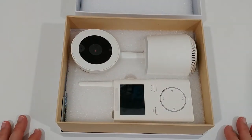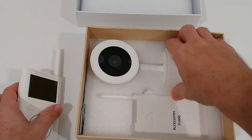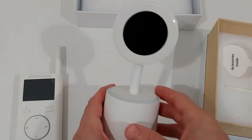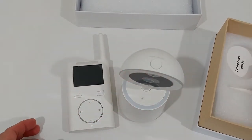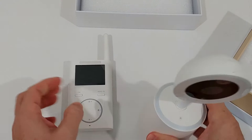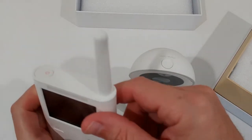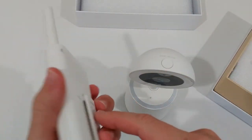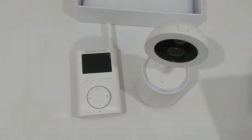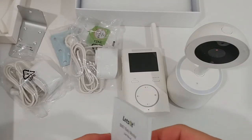It's the first time I open this, and it looks pretty clean inside. It has this matte finish — it looks really high-end. I really like that style. It doesn't look cheap at all, which is really impressive for the price.